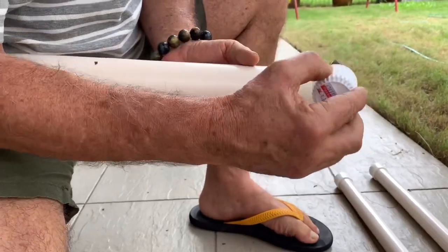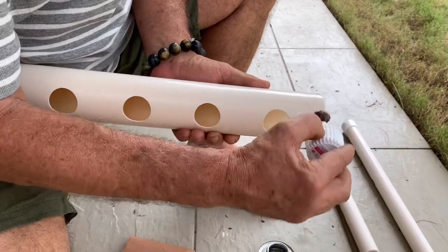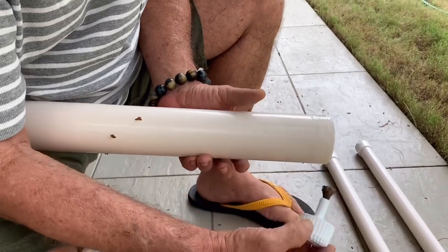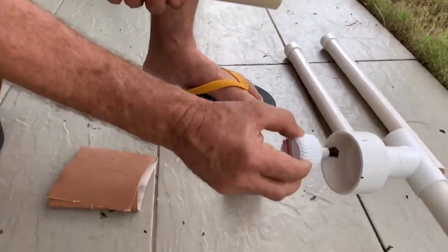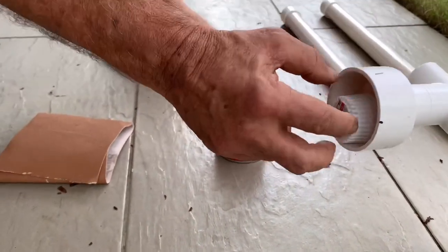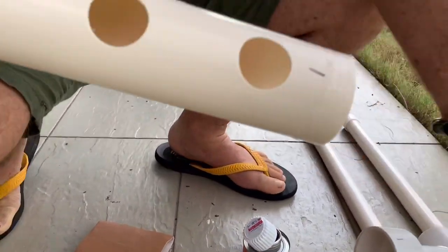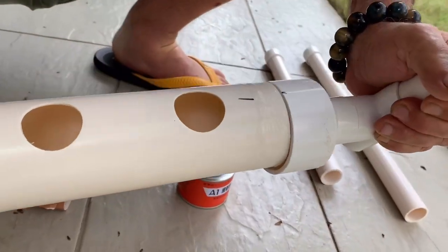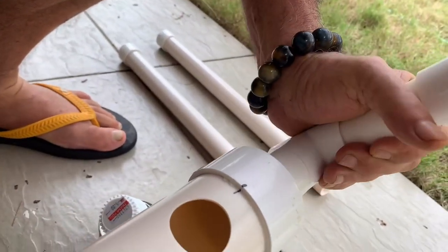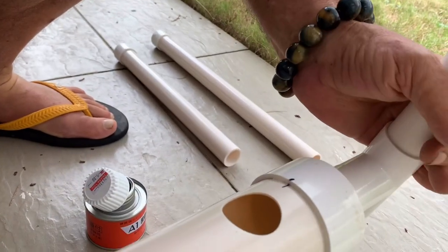Use a nice amount of glue. You should probably sand the pipe surface to help it stick, but because this is not under pressure, this should be more than enough. Also put a little bit inside the fitting. Now line up your two marks — once you push it in, the marks are lined up, so it should be pretty well vertical.